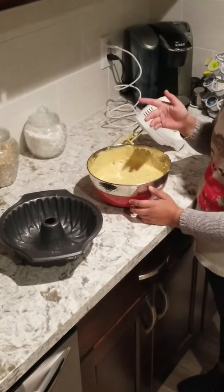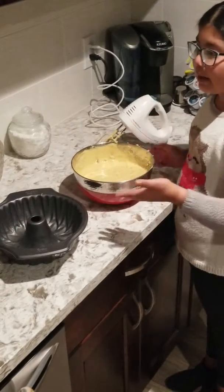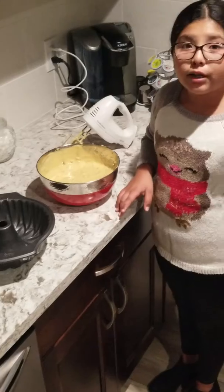Now that it's all mixed together, we're going to pour it into a greased pan and put it in the oven for an hour at 350 degrees.